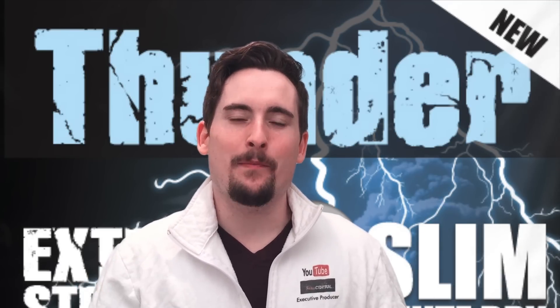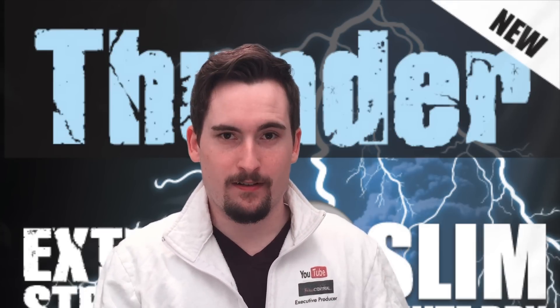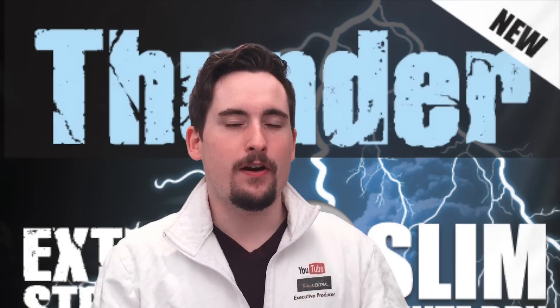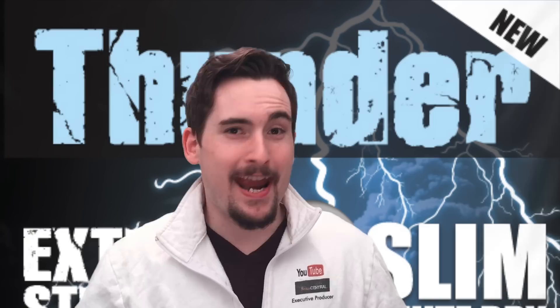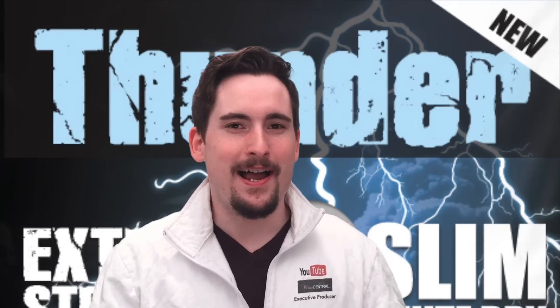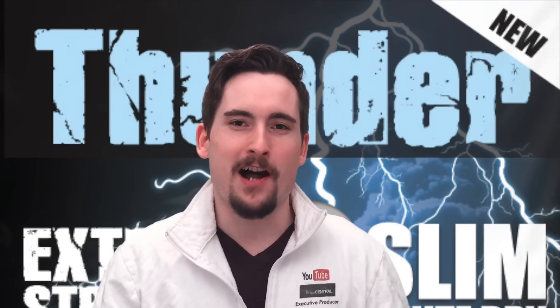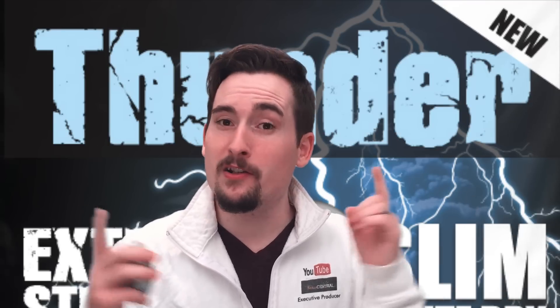I know I am, and this is the day that I thought I would never say this. You guys have seen my old Thunder Frosted video that I did, and how much I hated that snooze. Well today my mind is changed on Thunder Frosted. I know it must be the apocalypse, but it's true.